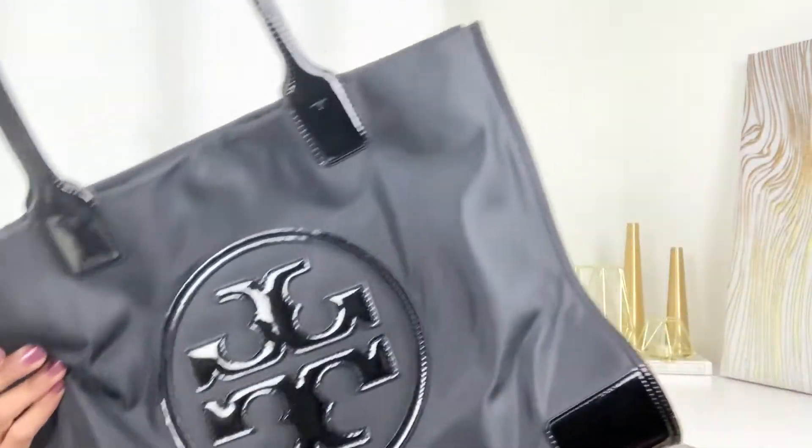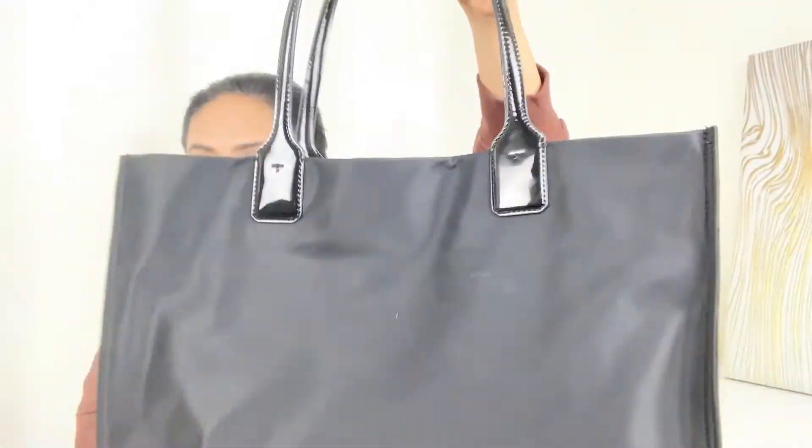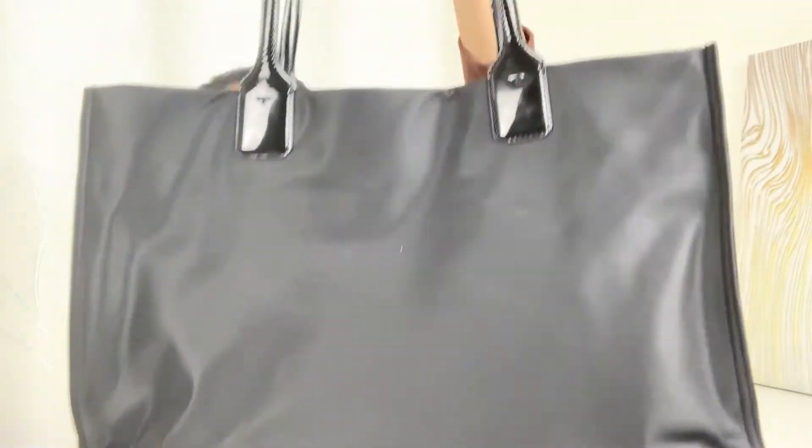If you want to carry this bag without showing the logo, just turn it to the other side — very convenient! You can also use this bag as a diaper bag, a mom bag, just for grocery shopping, for your office, or just casually — you name it.